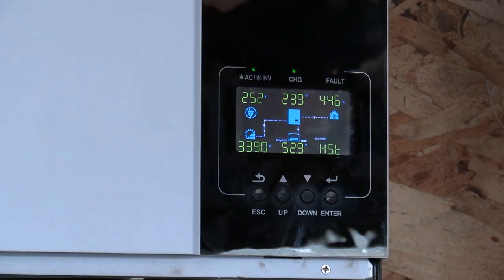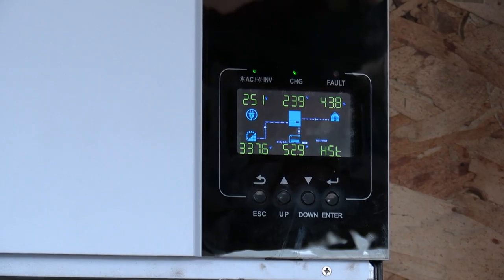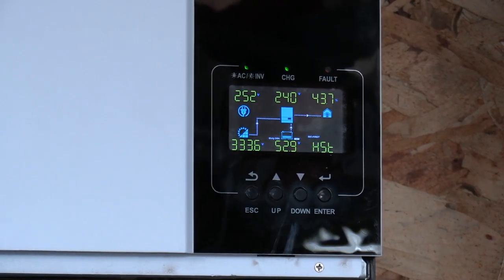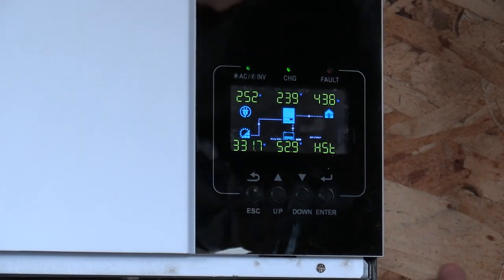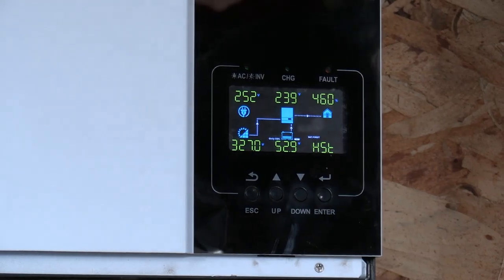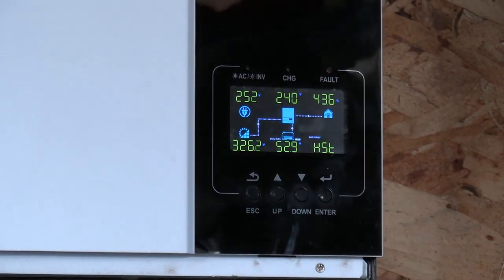This bar is grounded. All of these — the cases on these inverters are all grounded. This bar's grounded, you can see the screws going into the bars at the top and the bottom.